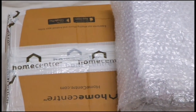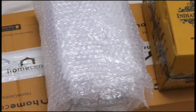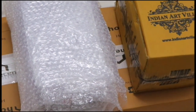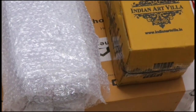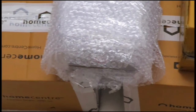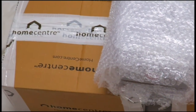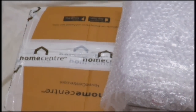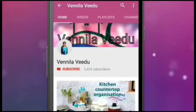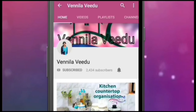Hi friends, welcome to a shopping haul. In this video I ordered a product from the home center. Let's do an unboxing of the products. If you like this video, please press the subscribe button and click the bell icon.